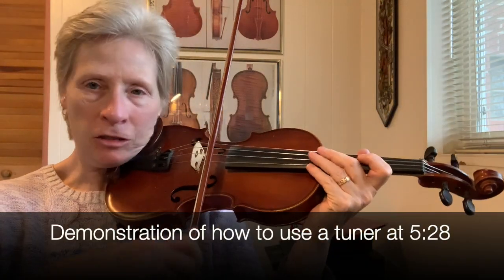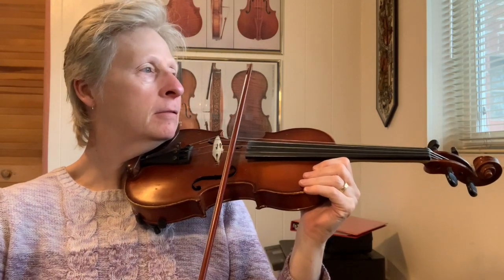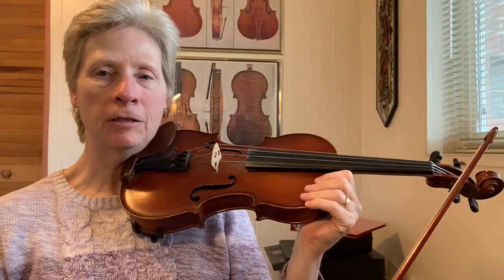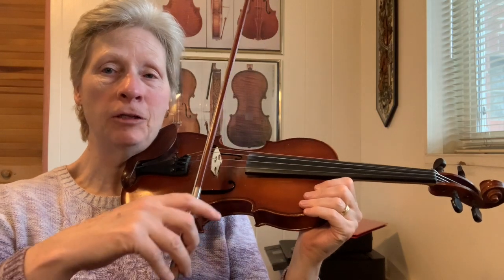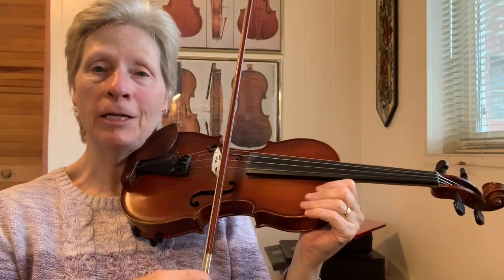This is what the A should sound like. Listen to your A and see whether it sounds like it's higher than mine or lower than mine. If it's higher than mine, you have to loosen the string. If it's lower than mine, you have to tighten it.